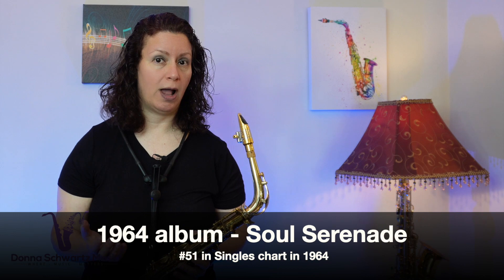Here's a little history. Soul Serenade was written by Luther Dixon and King Curtis, also known as Curtis Owsley, and appeared on King Curtis's 1964 album Soul Serenade. It reached number 51 on the singles chart in 1964.